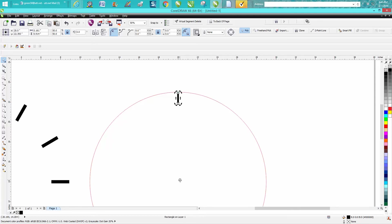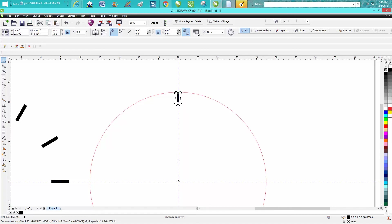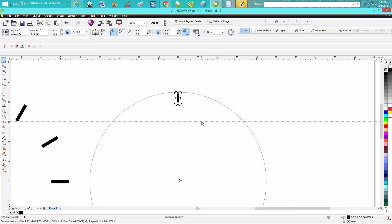Now I'm going to make a duplicate with Control+D, click on it again to get my rotation handle and put the rotation center in the center of the page. If you're ever questioning it, you can bring in a guideline and press P then P, then double-click on the rotation point to verify it's centered. We'll go ahead and delete those guide lines. Then make sure we have a duplicate — Control+D — and get the rotation to the center. I'll hit P on the keyboard to confirm it's centered, then erase the guideline.